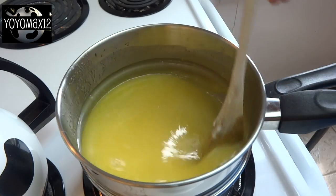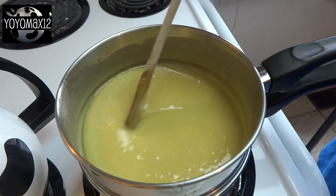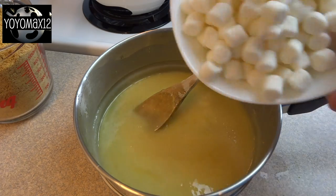Once that's stirred in, you're going to put it back on the heat and continue to cook over that simmering water until it's thickened slightly. As you can see, the colour will have changed.